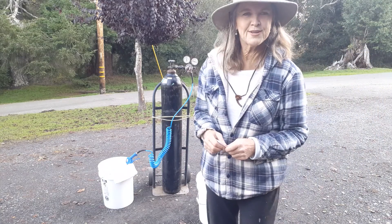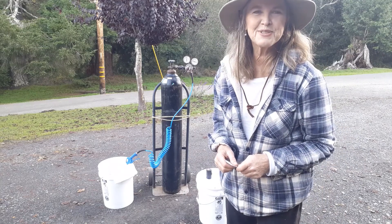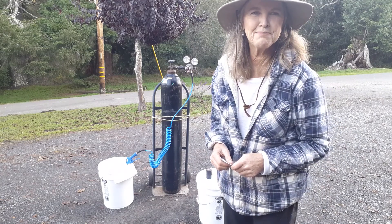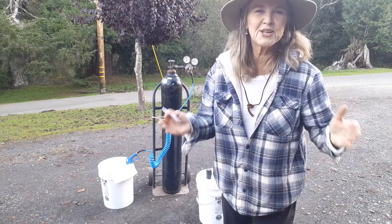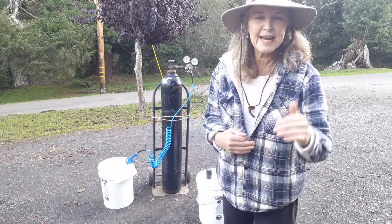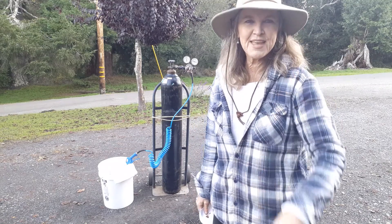Thanks so much for stepping up and leading your community in a nitrogen bulk dry goods packing event for short, medium, and long-term storage. Remember that the quart and gallon size bags are great for barter. Thanks so much.